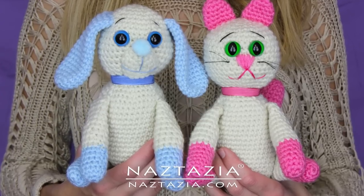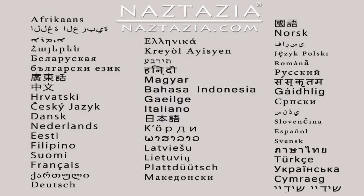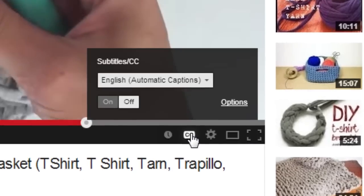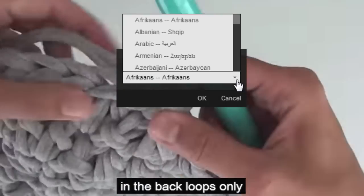Hi, I'm Donna Wolfe from naztazia.com. Today I'm going to show you how to make this crochet dog, also known as amigurumi. I also have another video on my channel for the cat. To view this video in other languages, just click on the closed caption link on YouTube and turn on subtitles. From there you can choose from over 100 different languages.